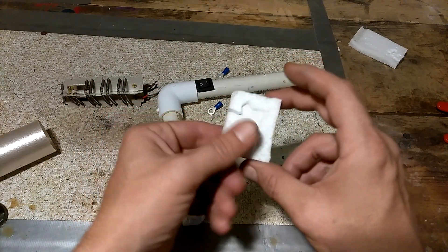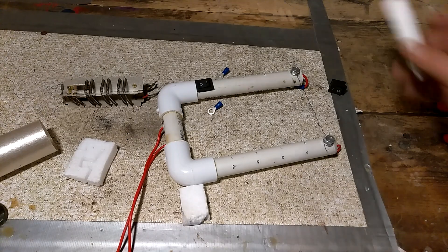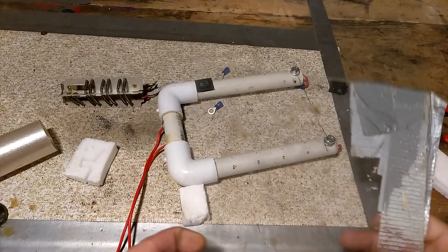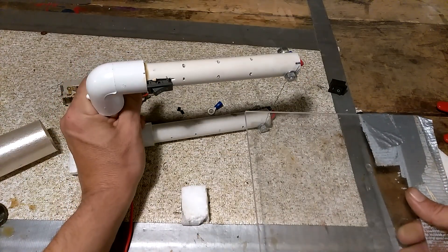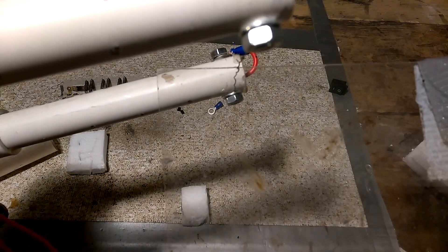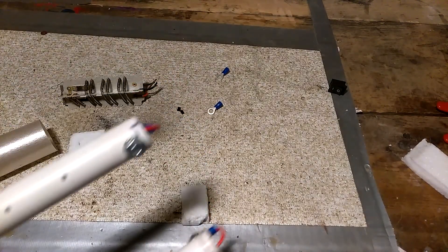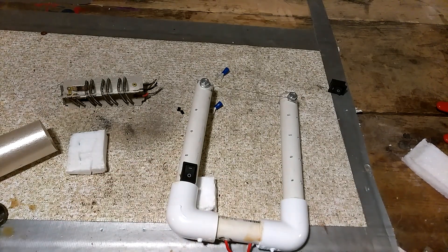That is a really DIY way — super cheap, super simple — to make yourself a foam cutter so you can make different projects with foam. I have a piece of acrylic here; I haven't even tried this yet, but let's see if it gets hot enough to cut into it. It's kind of working, barely. Maybe if I cranked up the voltage it'd work a little better. I tried hooking this wire up to a drill battery and it got red hot and broke instantly.